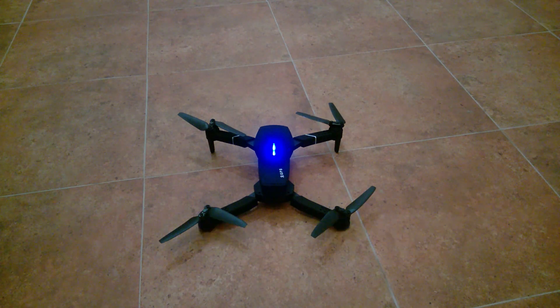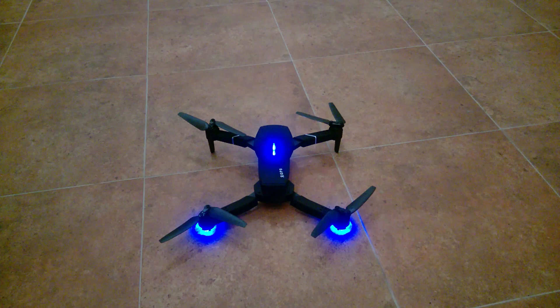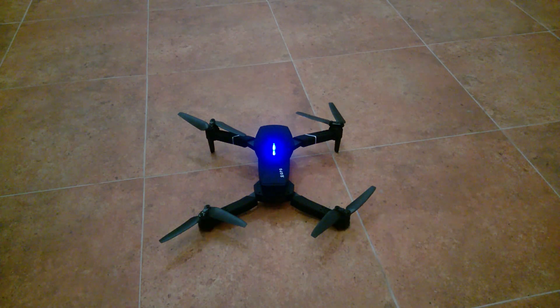Today I would like to show you a problem that can happen with one of your propellers on the drone — namely the propellers start vibrating, and the reason for that may not be always obvious. You may think about broken gears, loose gears, or problems with motors, but the reason is very simple. Let me show you what I'm talking about.